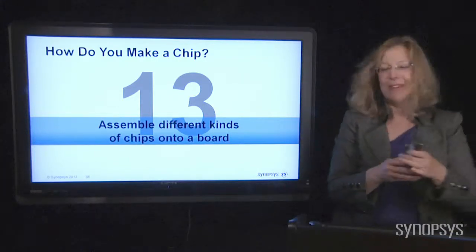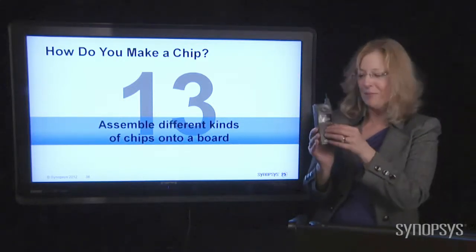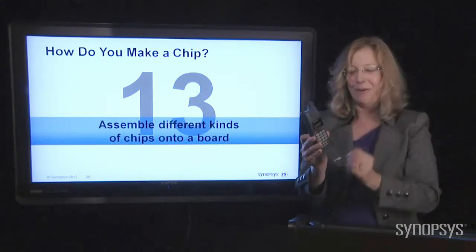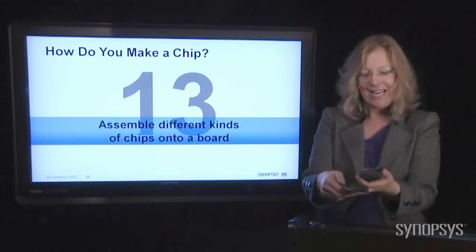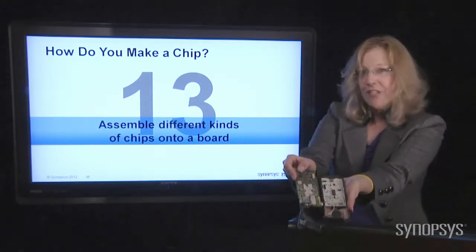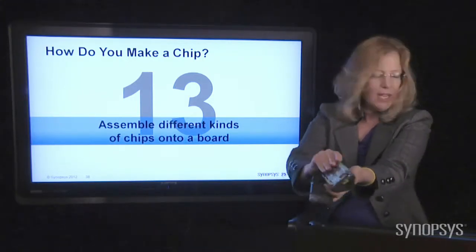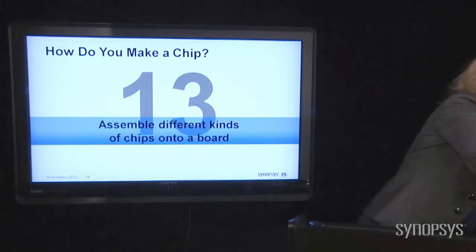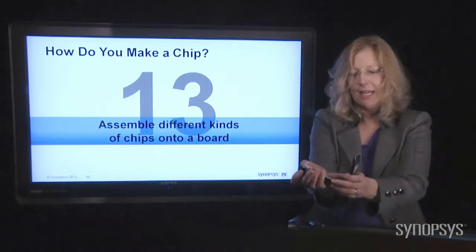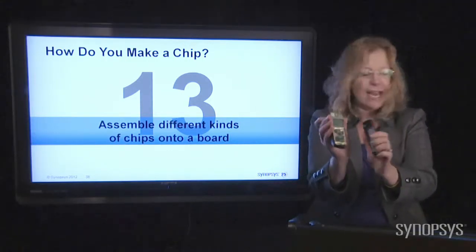Here's a fun one — my first cell phone. This was the coolest thing ever, probably cost me a fortune. It flipped down and had an antenna — that was really hot stuff, now I'm embarrassed. But inside, you can see the circuit boards, and the chips are still pretty small. Even so, this is old technology compared to this modern cell phone with tiny, tiny parts in it — Moore's Law in action.